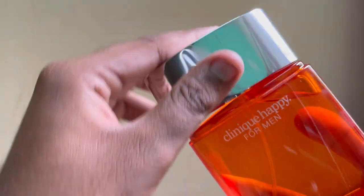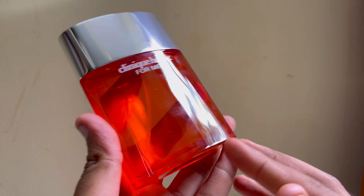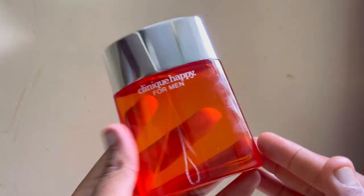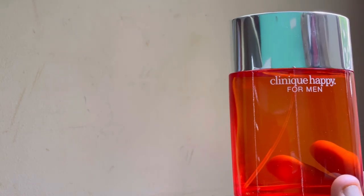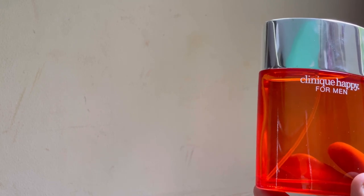This is a blind buy for me — I have never tried this fragrance before. I just took it on a review basis. Initially, on the first spray, it has a mandarin orange smell. It is kind of aquatic, kind of lemon-ish.